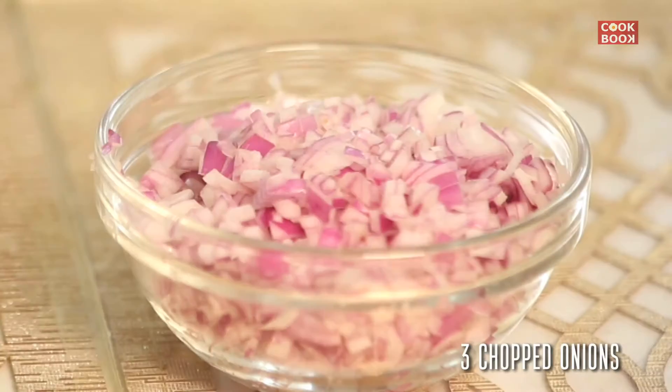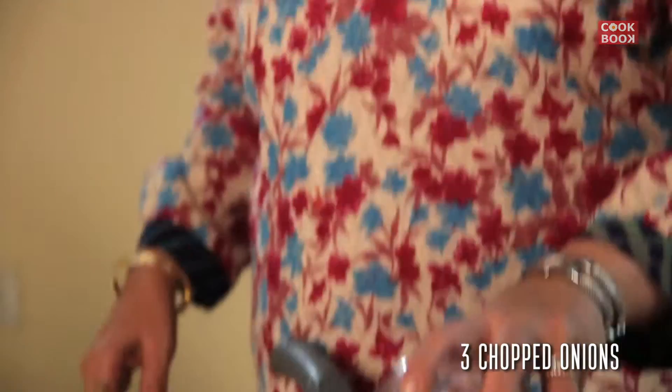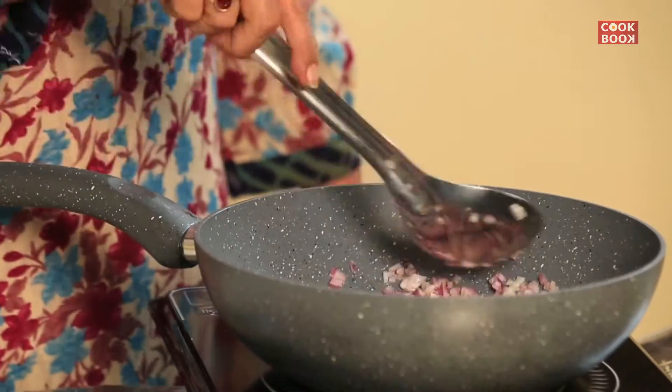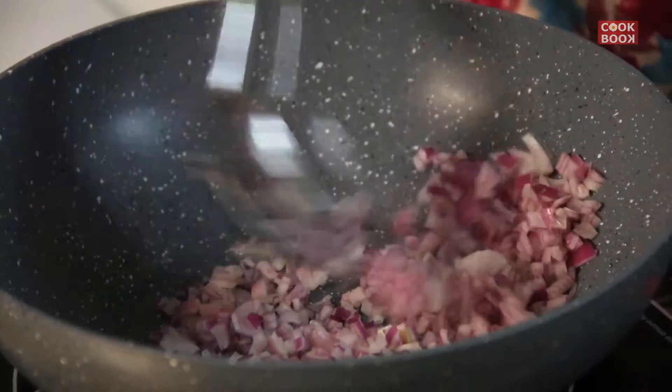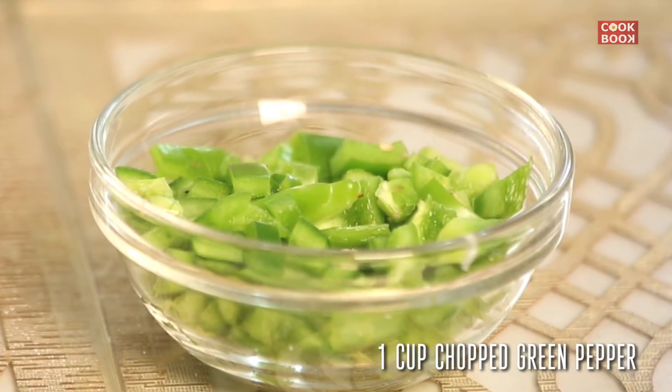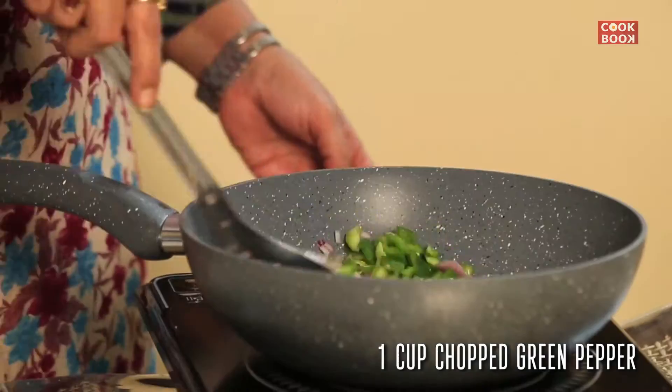Heat the pan. Add in 3 chopped onions. Saute it. Add in the peppers — the green pepper. Saute for 2 minutes.